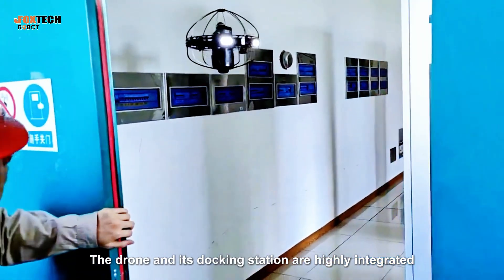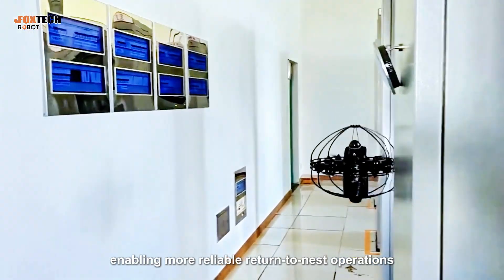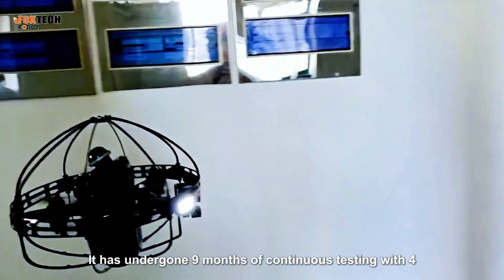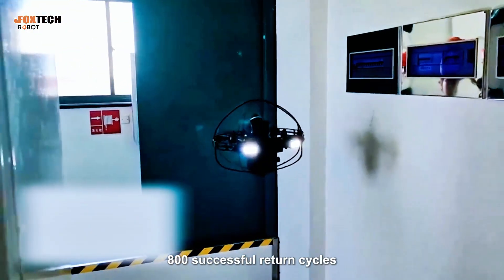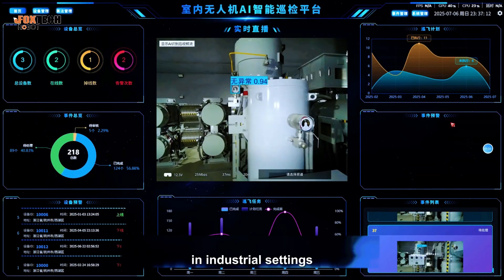The drone and its docking station are highly integrated, enabling more reliable return-to-nest operations. It has undergone nine months of continuous testing with 4,800 successful return cycles, fully meeting the demands of high-frequency inspections in industrial settings.